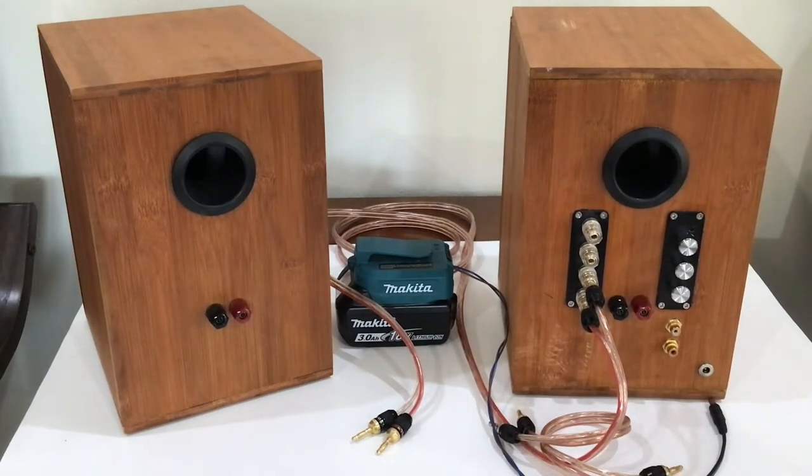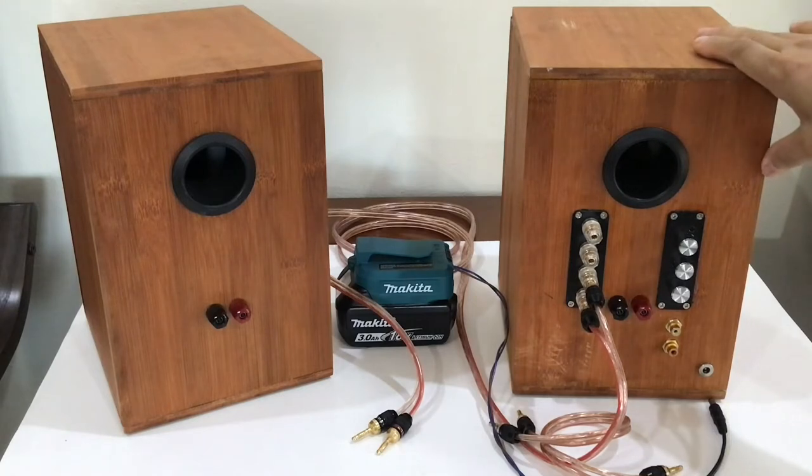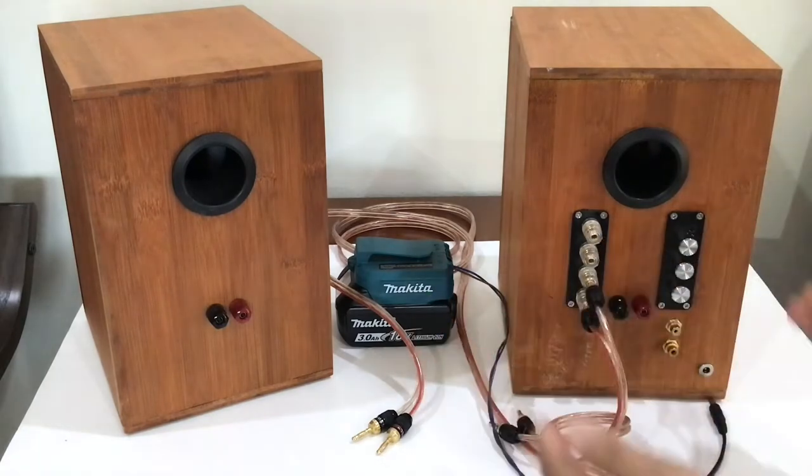Actually, all of these parts can be mounted on a single plate and used as a single amplifier board. I will show you later. By the time I was working with this speaker, I did not have a single plate — that is the reason these boards are separated.